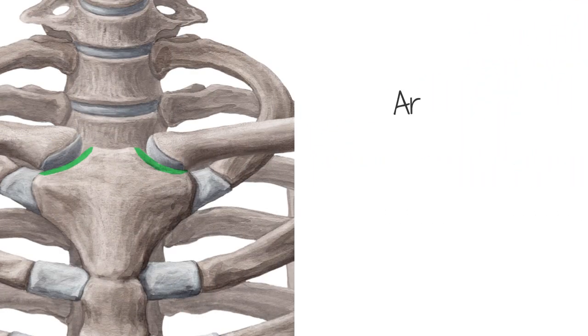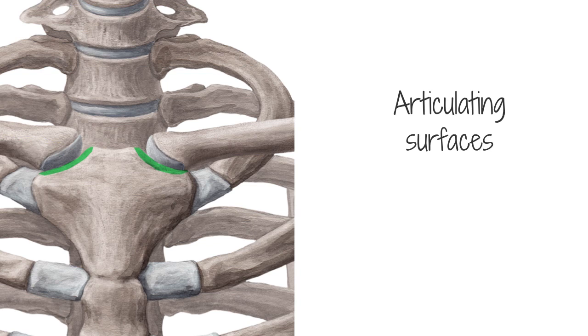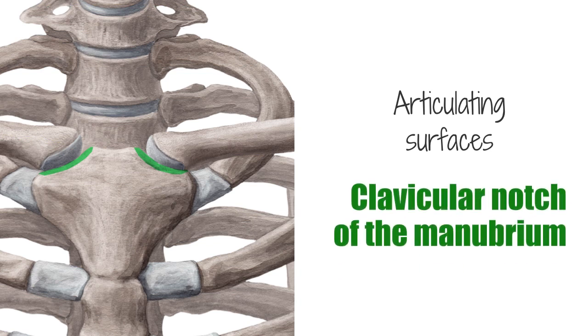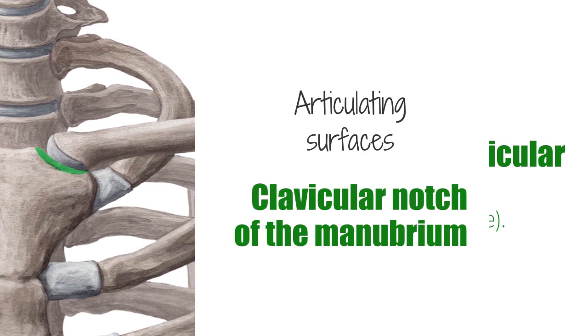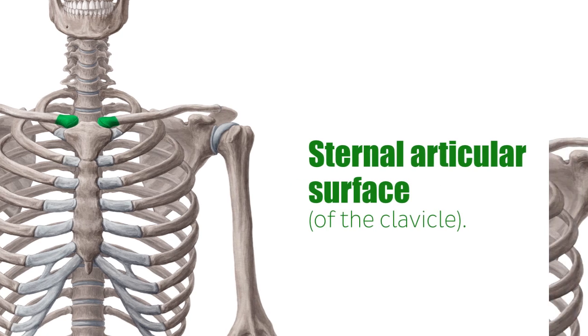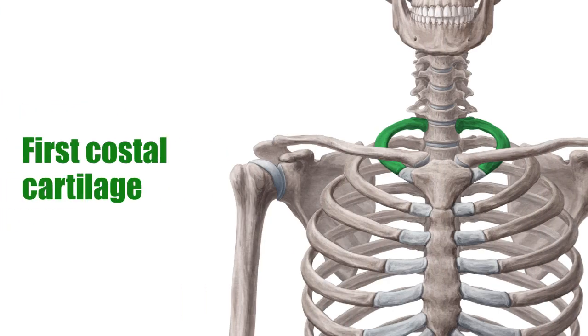The articulating surfaces of the sternoclavicular joint include the sternum at the clavicular notch of the manubrium, the clavicle at the sternal articular surface, and the first costal cartilage associated with the first rib.